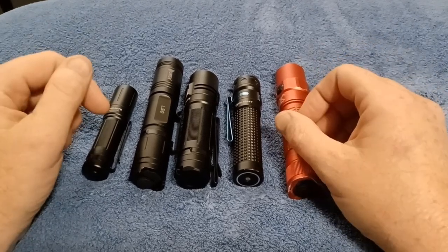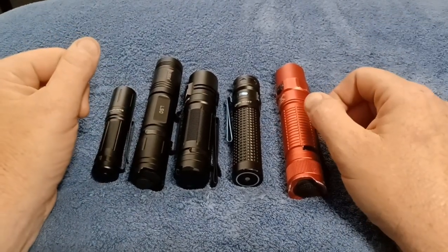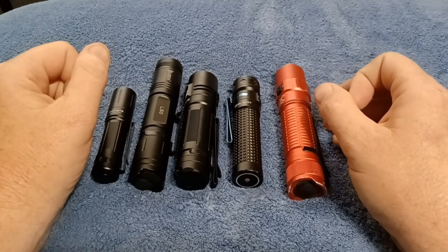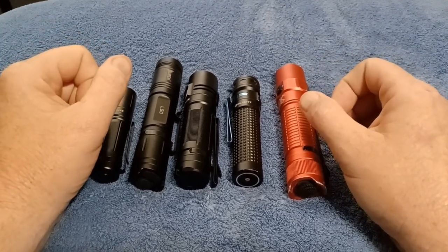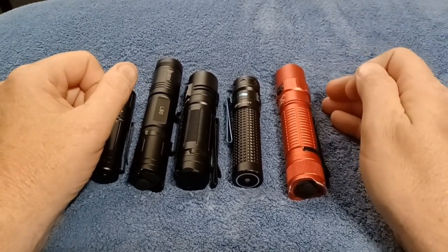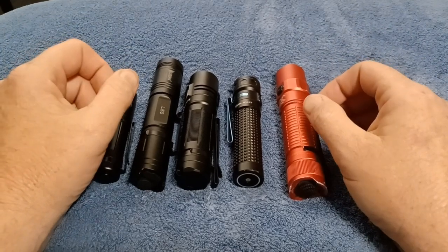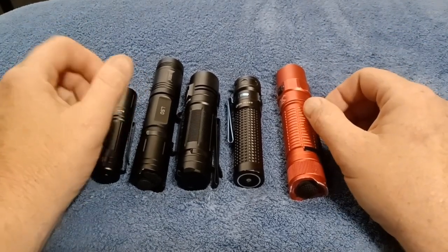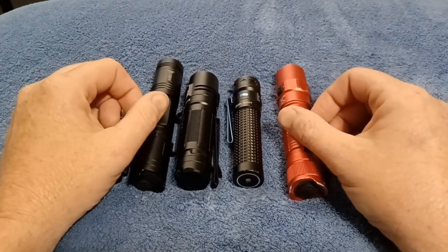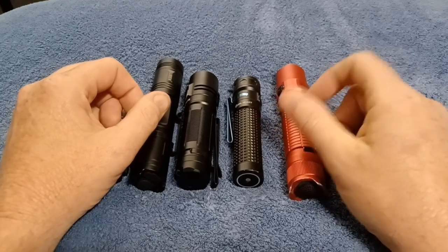That's it for now — just wanted to throw it out there and answer a few questions. Make sure you hit that like button and subscribe. Quick reminder: when I hit 100 subscribers I'll be doing a free flashlight giveaway — you just have to be in the United States. After that, every 100th subscriber after will also get a giveaway, so like, subscribe, and hit the notification bell so you don't miss that opportunity.